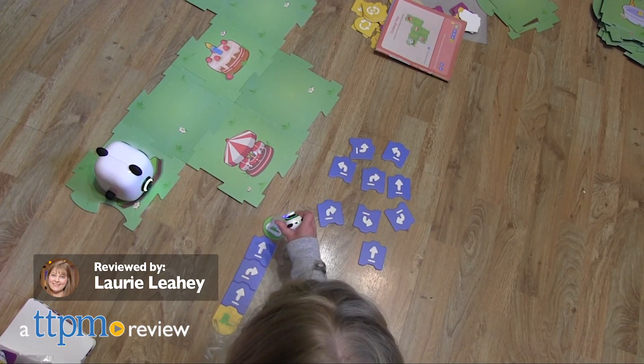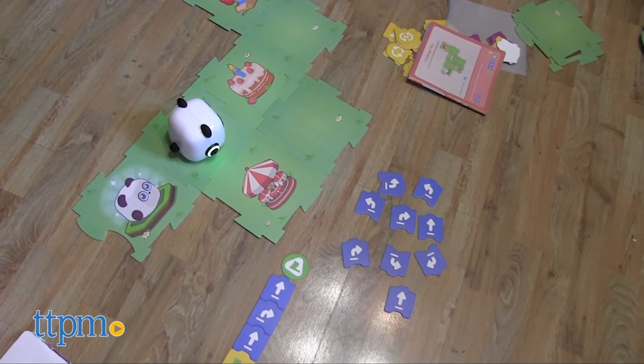Foster a child's interest in math, English, music, and more with the mTiny Coding Kit.